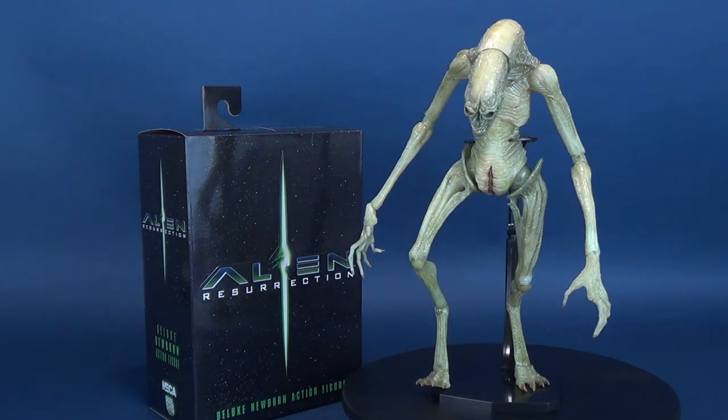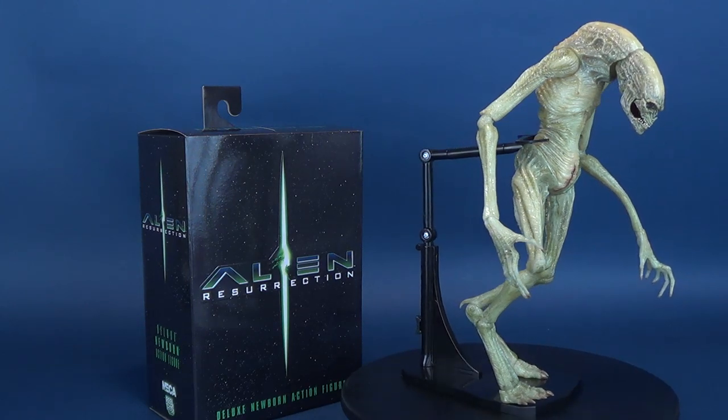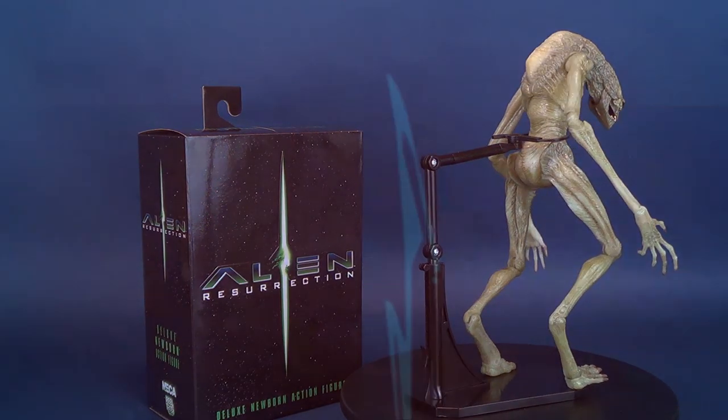You are a beautiful, beautiful butterfly. Here's your look at the new NECA toys. This is the Alien Resurrection Deluxe Newborn Action Figure.